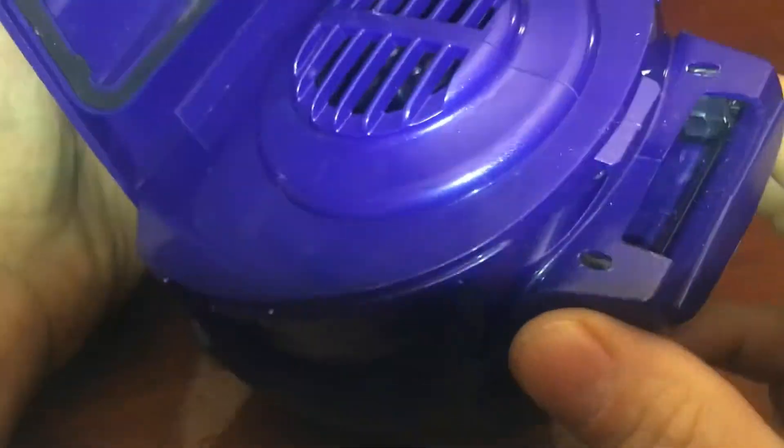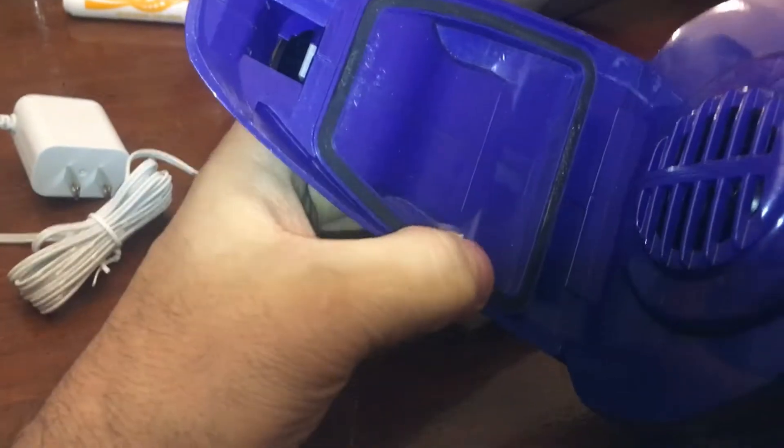All right, let's see. Let's see the battery in this thing. I think the battery is behind this door here. Maybe not. Maybe the whole damn thing's got to come apart.